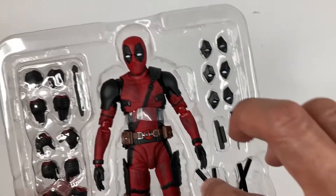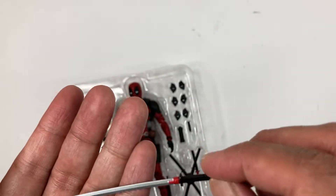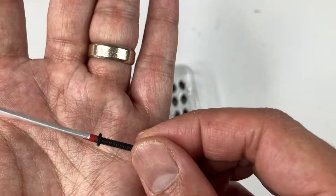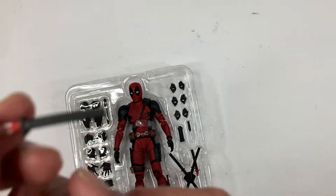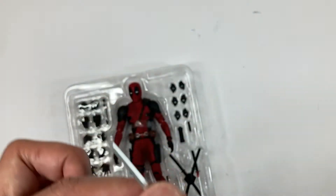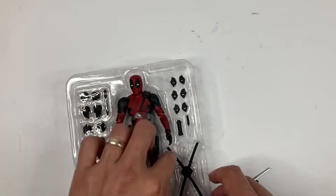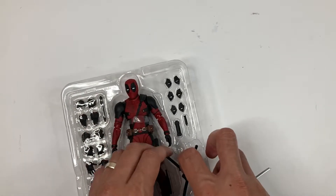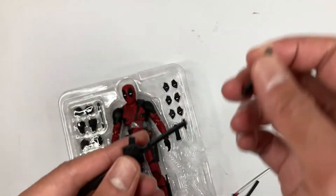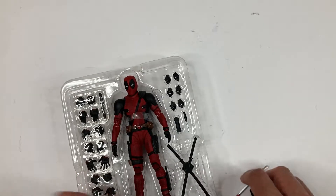He has two katanas, very well painted. I like the metallic silver paint on them, and there's a little bit of red by the handle. I really like the detail on the handle. He also has sheaths for the katanas — you can take the sheath off whenever you're using his katanas, and I think you can store them on his back.